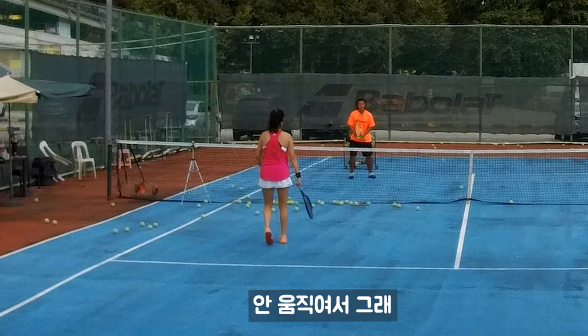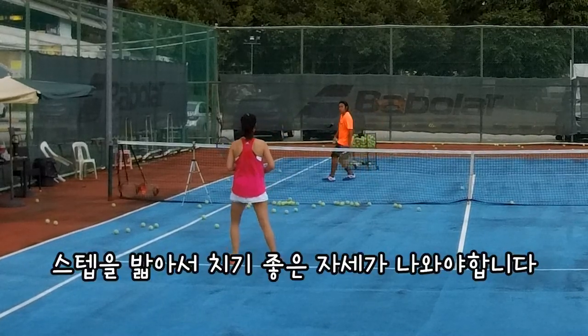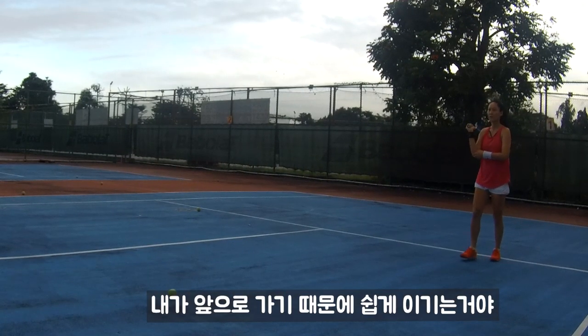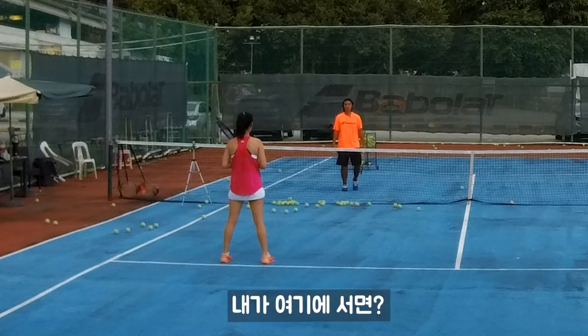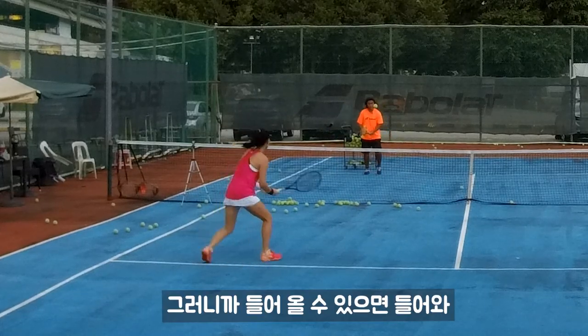You didn't move, remember — move! It's simple: one, two, three, four — basically four steps to move your body. That's why I can win more easily because I go in front and it's difficult for you to hit my legs. If I'm standing here you can hit my legs, right? But if I move forward you need to go super soft — so try your best, go in front, go in front.